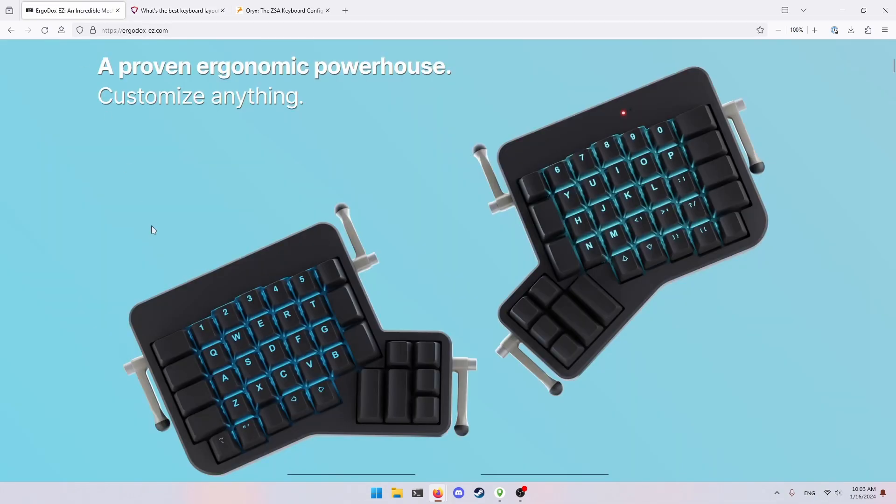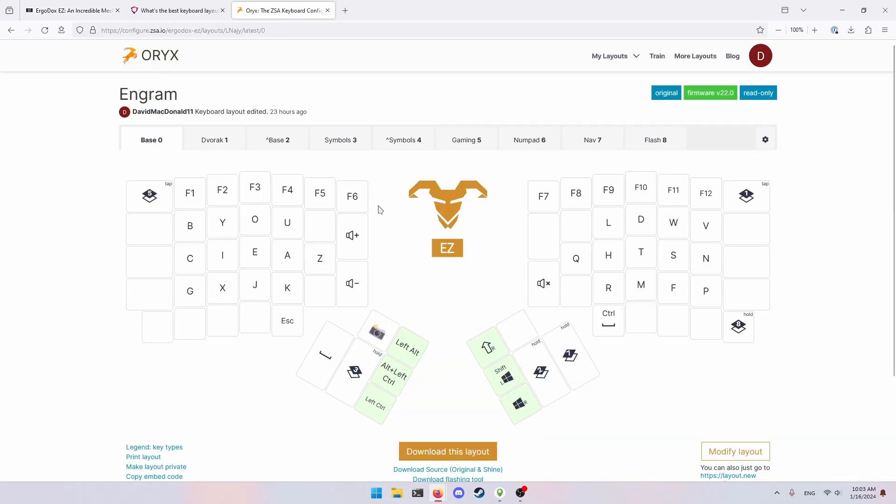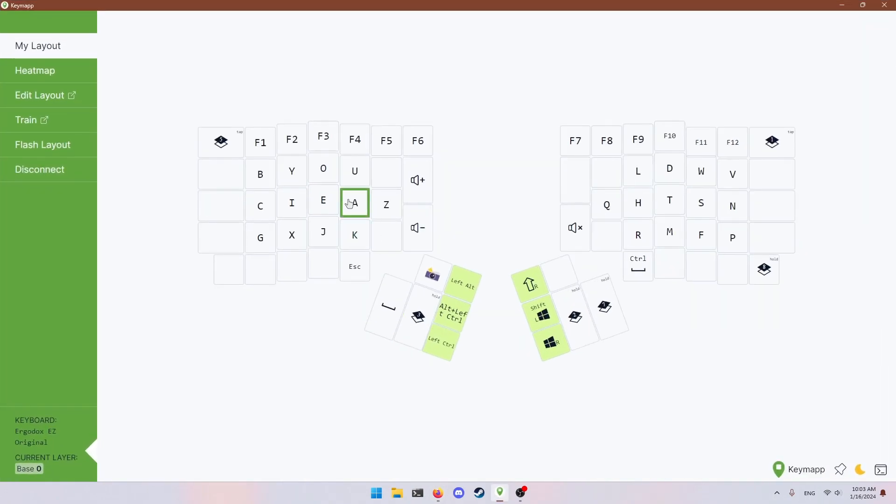Given that I have an Ergodox EZ, ZSA is so cool because it has this online configurator where you can customize your layout. Not only that, they have a new program where you can actively see what keys you're pressing on the keyboard, which makes it very easy to have a video like this.